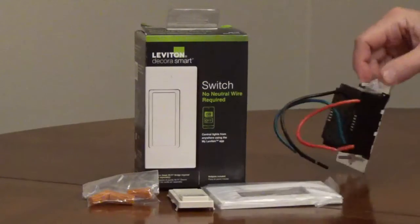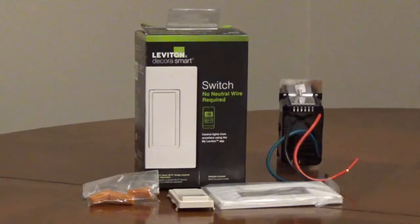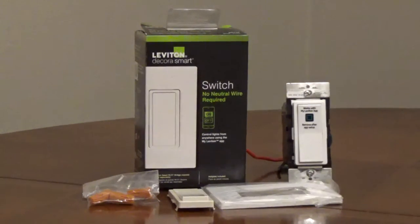The black wire is line, the red wire is load, the green wire is ground. Top is marked on the mounting strap. It comes with white and ivory rocker faceplates, and I'll put a link to the Wi-Fi bridge.